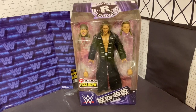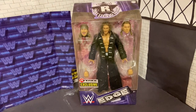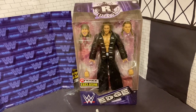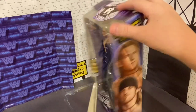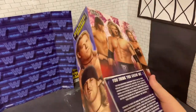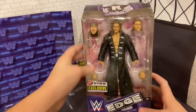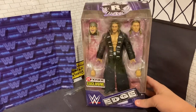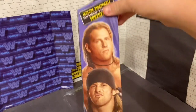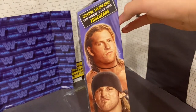Welcome back, guys! Today is my last unboxing of the day. First I did the Elite 81 Street Profits, then I did the Survivor Series exclusive John Morrison figure. Next I'm doing — or last I'm doing — the Ringside Exclusive Edge.